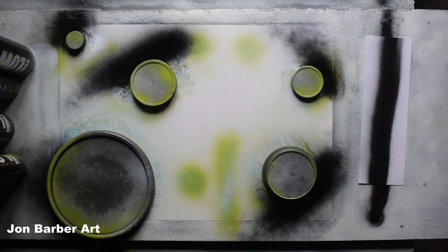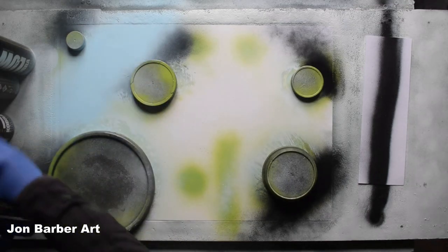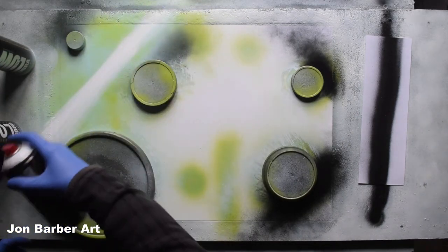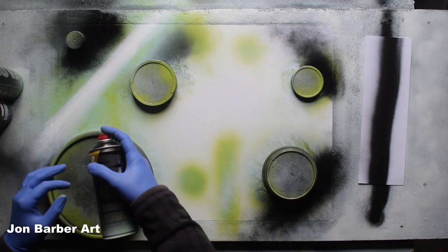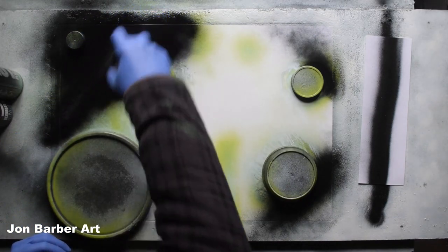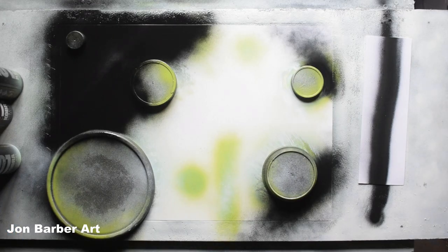With the lid stencils down, we'll move on to the background. The first thing I'm going to do is add some colours — some blue first, a bit here, some green, a bit of white. Now I'll cover it over with a bit of black. Just be careful when you're near your lid stencils — spray a bit lighter so you get no leaking underneath and no black going onto your planet.